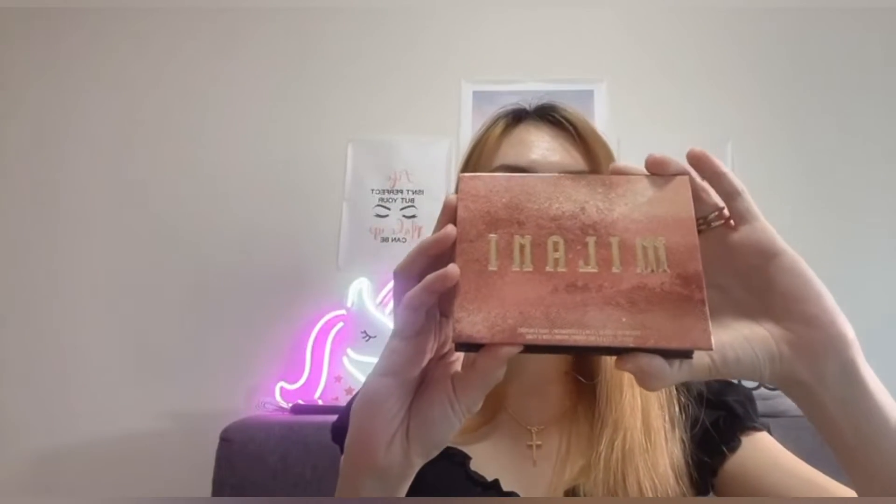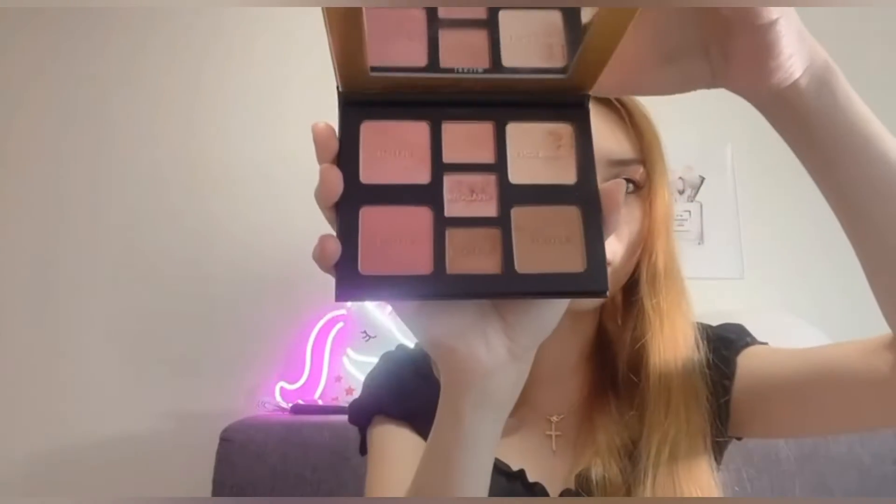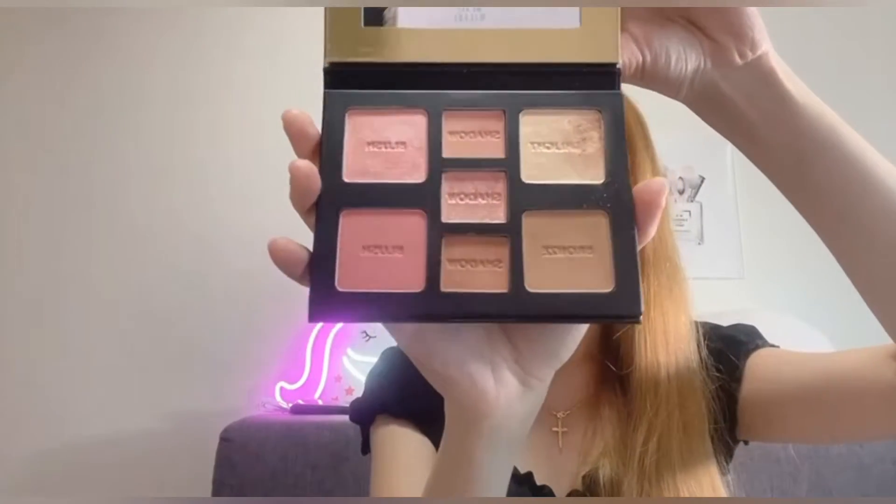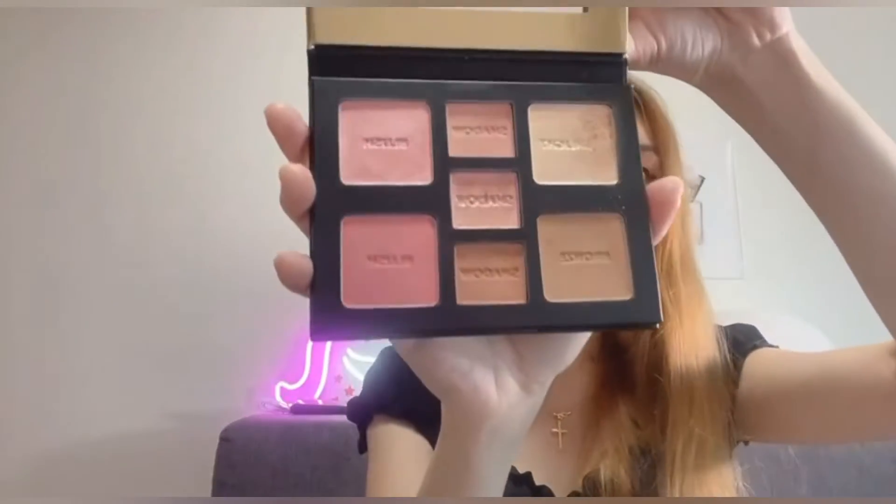Hi guys, welcome back to my channel. Today I will be reviewing this palette from Milani — the all-inclusive eye, cheek and face palette. This palette was already launched last year in many countries, but in my country it's only this year that I saw it in stores. When I saw it, I was so excited and quickly grabbed it. This is how the palette looks — it actually looks like Charlotte Tilbury's palette, which is very gorgeous.